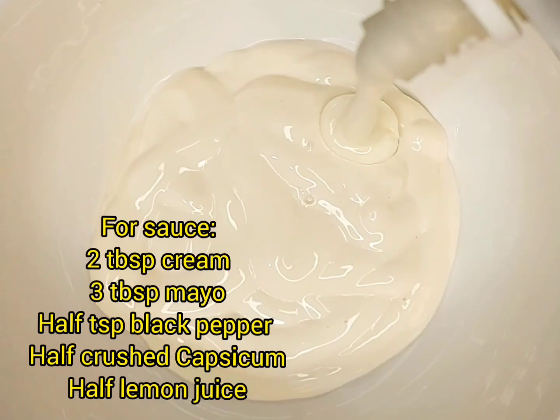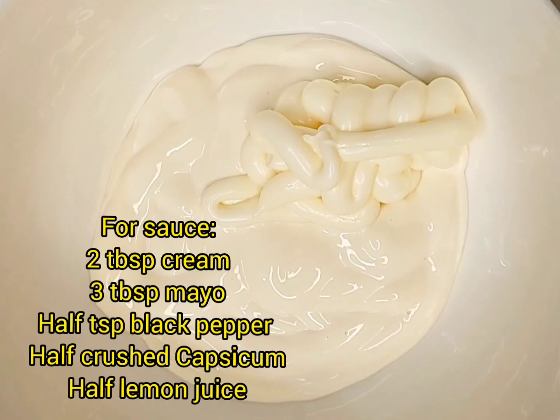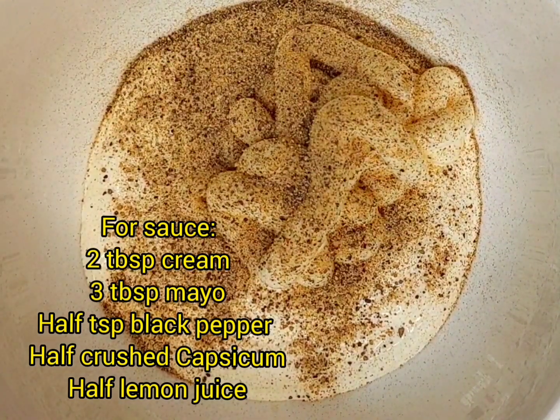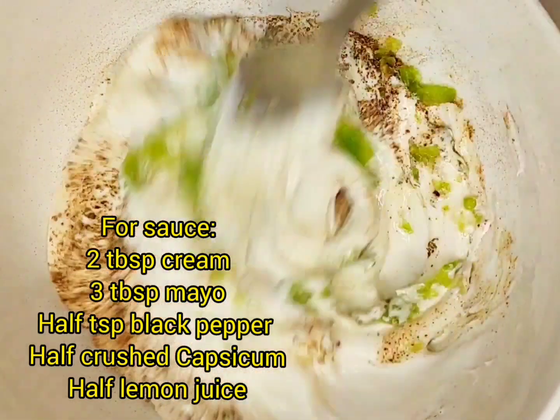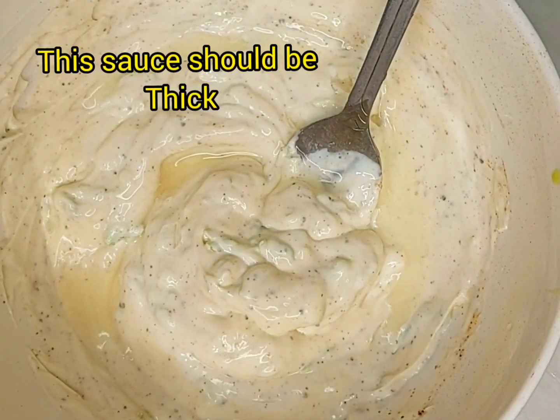Now we will prepare our sauce. I have salted mayo, black pepper, kattu kashkiyawa, and lemon juice. Make sure you do not skip the lemon juice. This sauce is very important — it should be a little soft, salty, and have a thick texture.